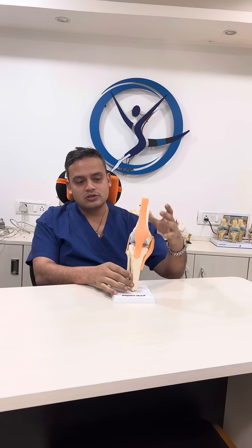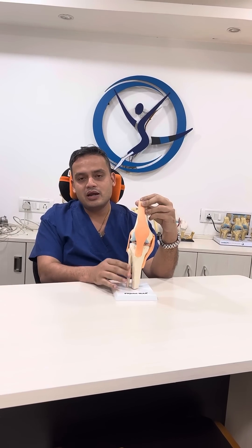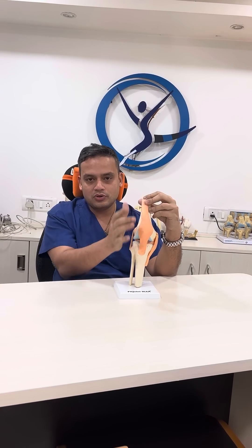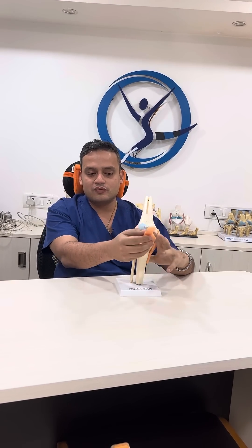Today I am going to talk to you about what the knee joint looks like. So this is basically a simple model of the knee. The knee is essentially made up of three parts: the bone on the top, the bone at the bottom, and the kneecap in the front. So it is essentially made of three joints.